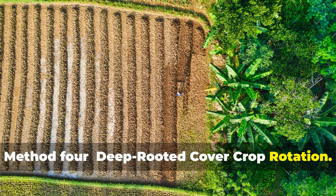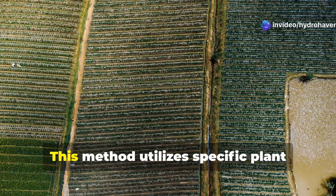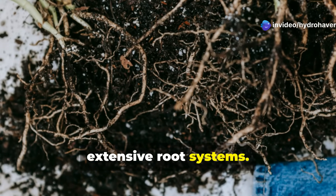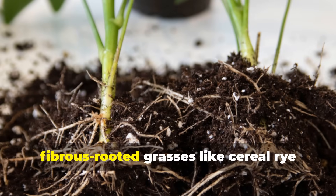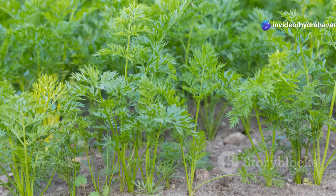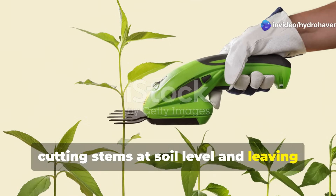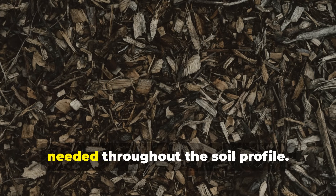Method 4: Deep-rooted Cover Crop Rotation. While surface applications of organic matter contribute to humus, some of the most effective humus building occurs deeper in the soil profile through specialized cover crop management. This method utilizes specific plant combinations to build humus throughout the soil profile rather than just the surface. Implement a cover crop rotation focusing on plants with deep, extensive root systems — deep tap-rooted plants like daikon radish or comfrey that break up compaction, fibrous-rooted grasses like cereal rye that create extensive soil aggregation, and legumes like crimson clover that fix nitrogen to feed soil life. Plant these cover crops densely and allow them to reach maximum root development, usually just before the flowering stage. Instead of removing the plants, use the chop and drop method, cutting stems at soil level and leaving both roots and tops in place. The above-ground portion provides mulch while the root systems decompose in place, building humus precisely where it's needed throughout the soil profile.